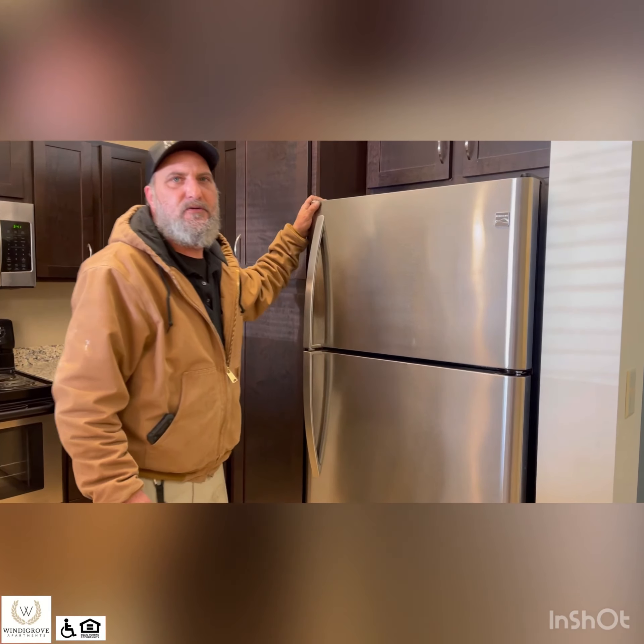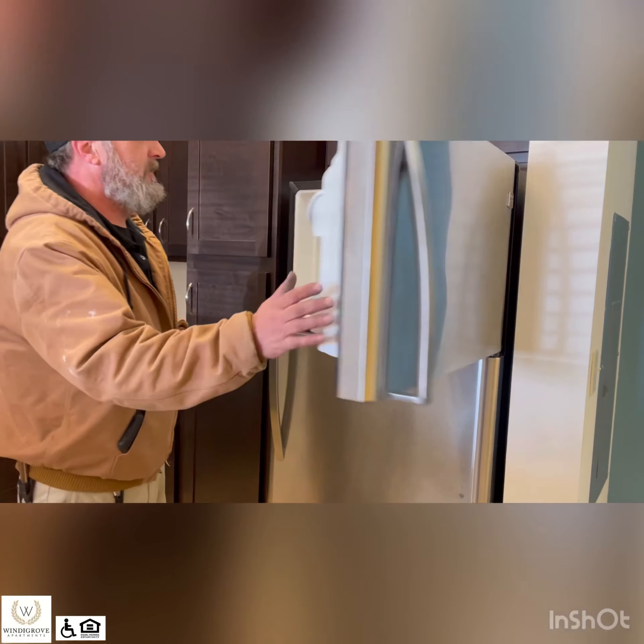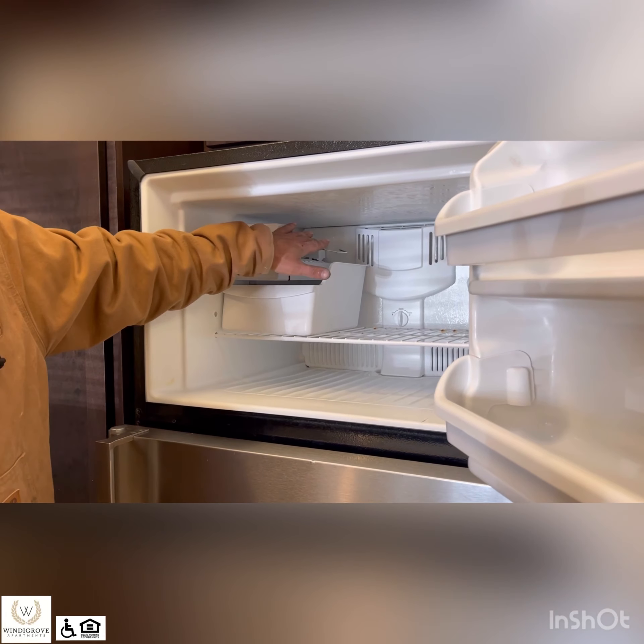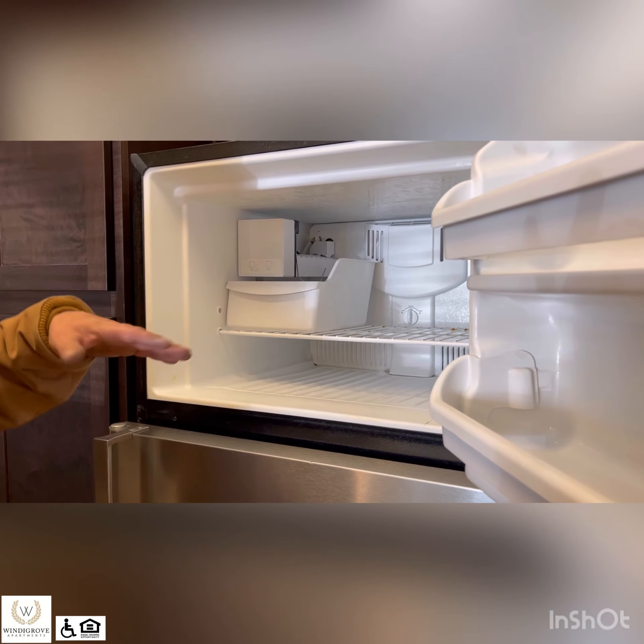This is your refrigerator — it's a basic refrigerator. You have an ice maker. If you flip your arm up, the ice maker won't work. Flip your arm down and it will make ice.